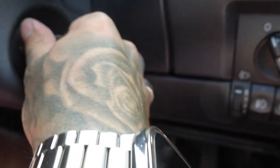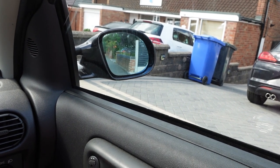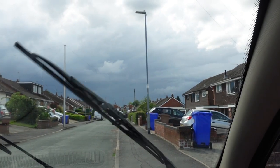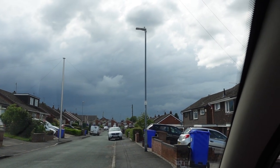Now the mirrors are on, we'll test out if they work. And now I just need to fix the wiper hitting the A-pillar.